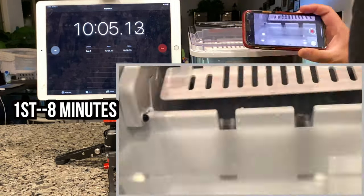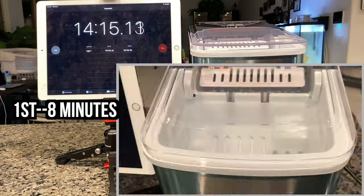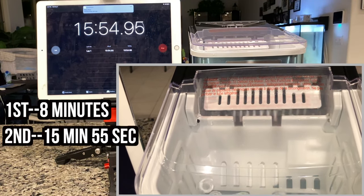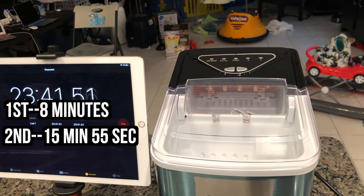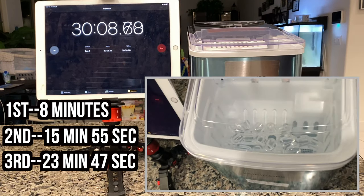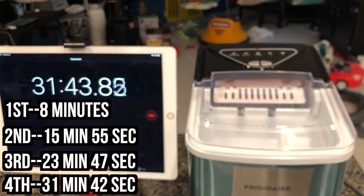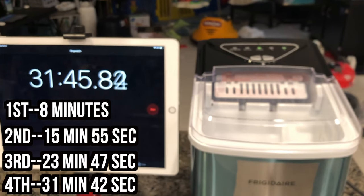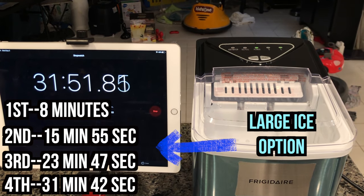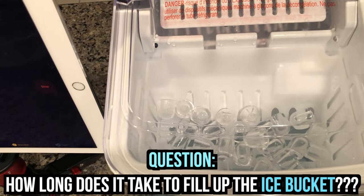At 8 minutes, the ice maker scooped ice into the bucket. Let's go through a series of tests to see how fast it actually makes more ice. We're at 23 minutes and 41 seconds. This is how much it has after 30 minutes. According to the times I recorded, the ice maker actually does make ice at approximately 8 minutes each time. Keep in mind that this is the large ice option. Now let's see how long the ice maker takes to fill up the ice bucket.